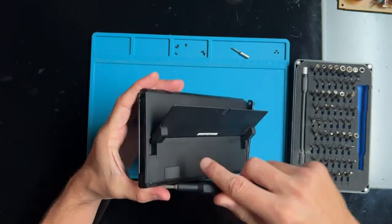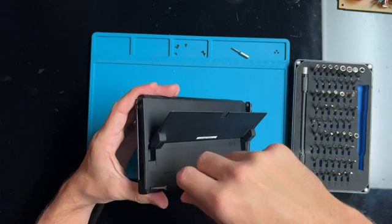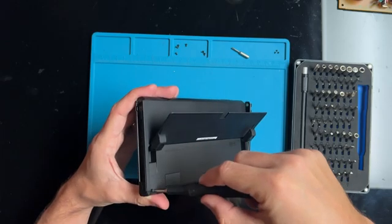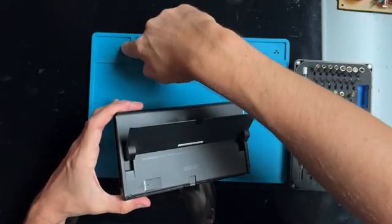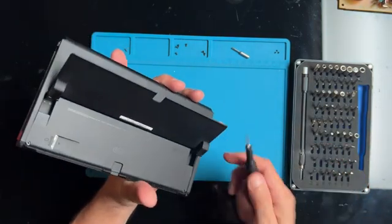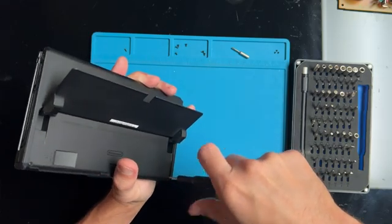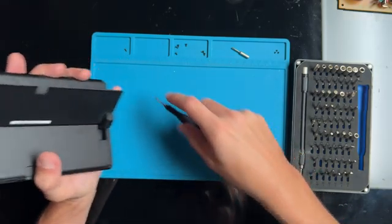Underneath the kickstand are two Y-shaped screws. I don't understand why they decide the outer screws are fine to be Phillips, but once you get further into the system they want to use different shaped screws just to make it more difficult.